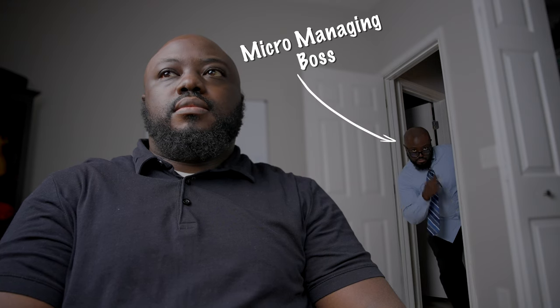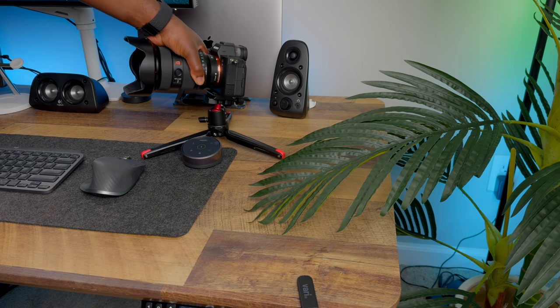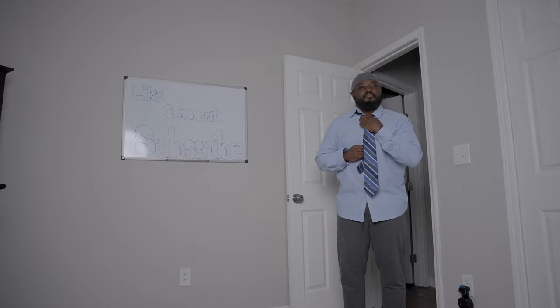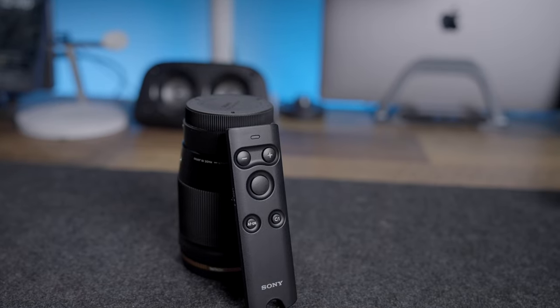Another scenario where this remote comes in clutch is when I'm cloning myself in a video. Anyone who has attempted to clone themselves knows just how tedious it can be. The number one rule while doing this is to try to keep the camera in the same position as much as possible — just set it and forget it. But that can be difficult to do if you have to stop recording, change clothes, and start recording again. Usually there's some amount of shifting that goes unnoticed until I start editing, and sometimes that shift can ruin the whole shot. That's not something I worry about with this remote.